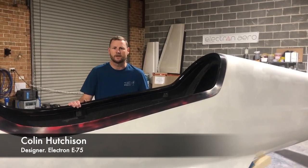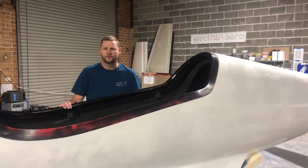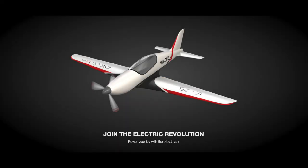My name is Colin Hutchison, the designer and lead engineer of the Electron Aero E75, an all-electric tandem two-seat aircraft designed for the home-built market. Welcome back to the Mojo Grip Microplane Showcase. Today we're checking out an aircraft that is simply revolutionary — an all-electric two-place sport plane, the Electron E75.